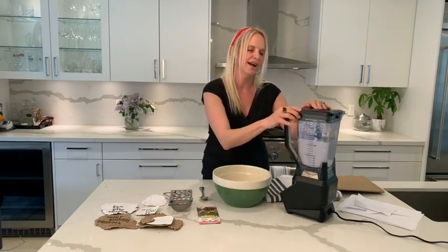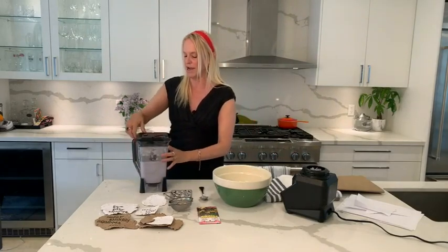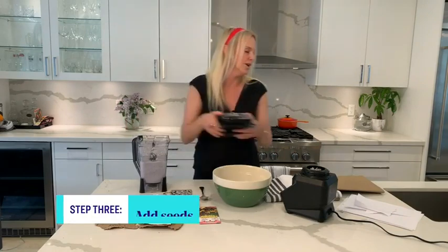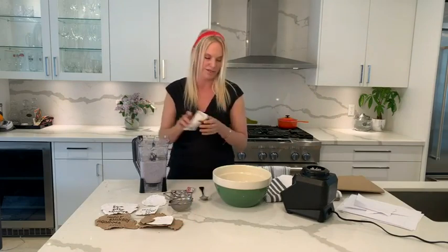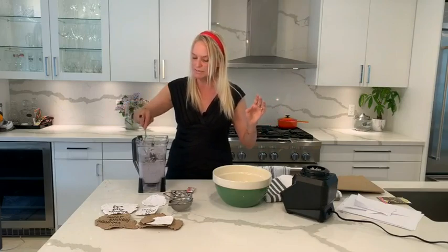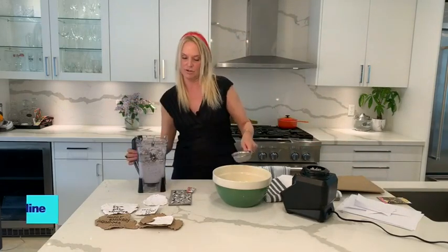Then comes the part where we add the seeds. Add the seeds to it quickly and just stir them in — don't blend at this point, because that will destroy all the seeds. Once it's blended and stirred, we will now strain it.